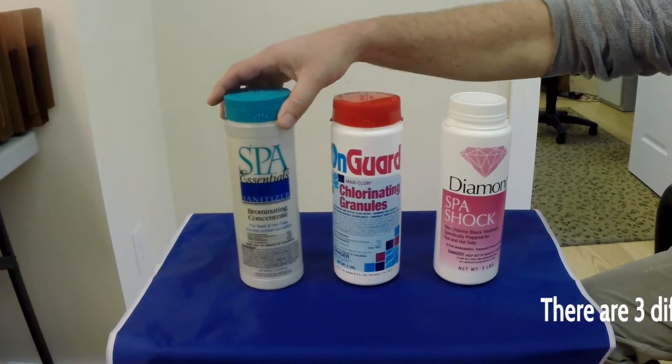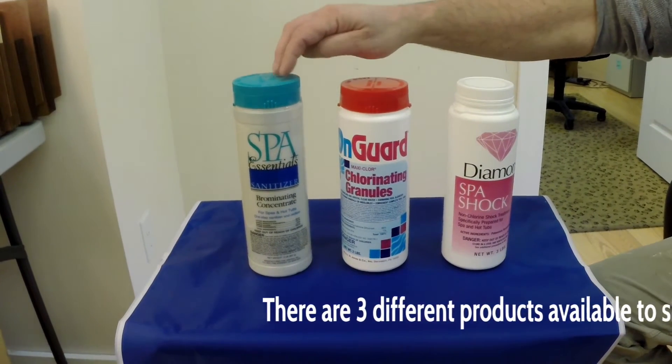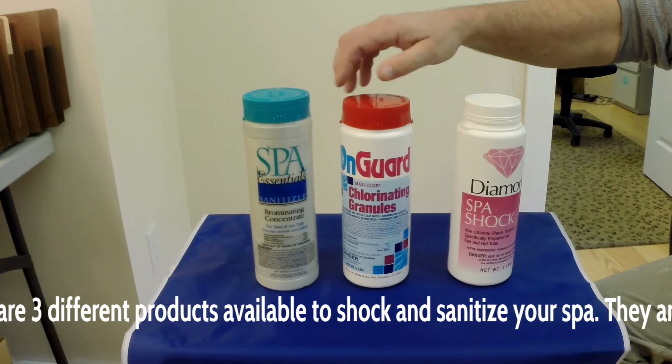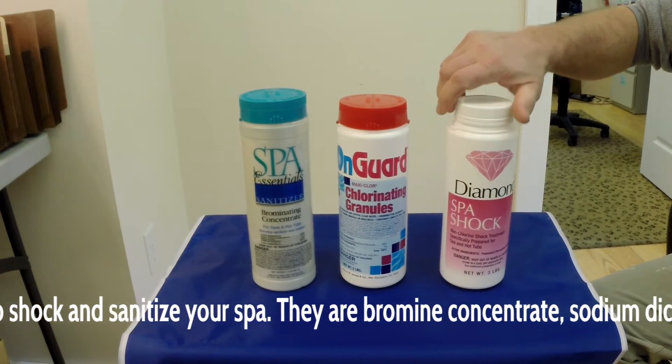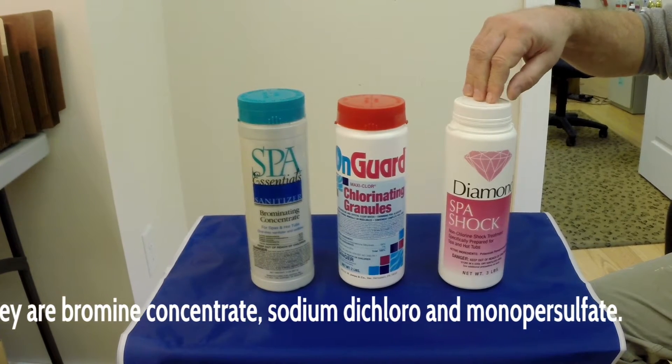When shocking a spa, there's basically three ways that we consider shocking a spa: using a bromine concentrate, which is a granular; a dichloro concentrate, which is also a granular; and monopersulfate, which is also a granular.